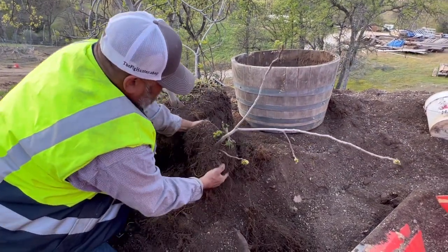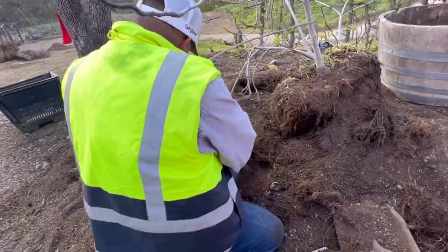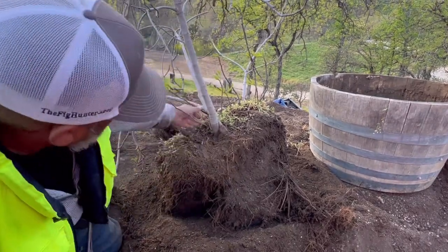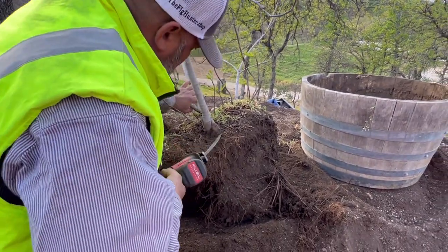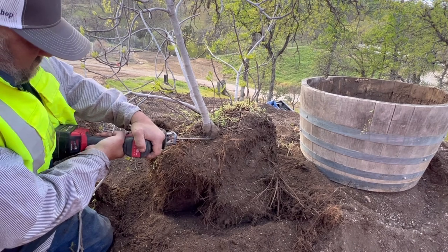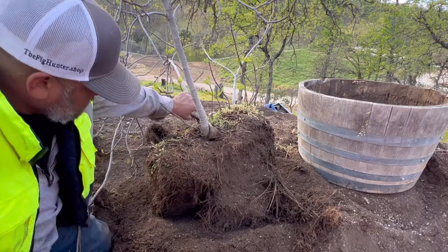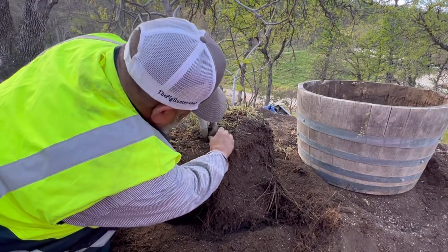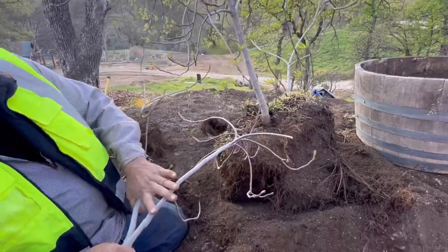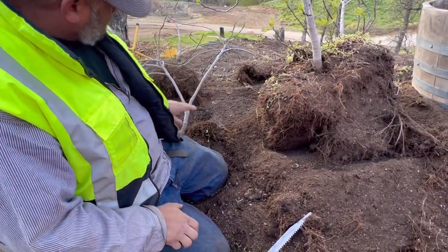I don't want to disturb this that much. You can see some of the roots are already coming. I'm going to put it on the right side here. Just hope and pray here. And let's turn it — this is 450 — let's turn it into some cut-ins here.